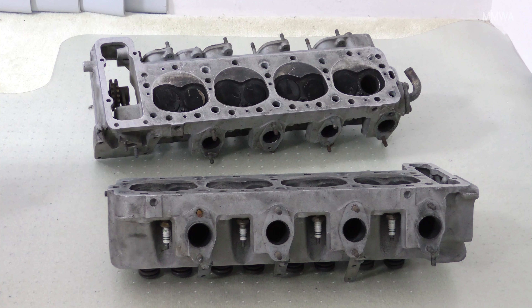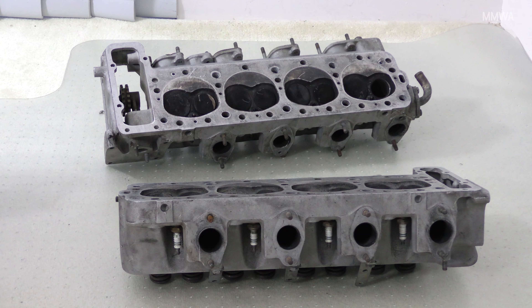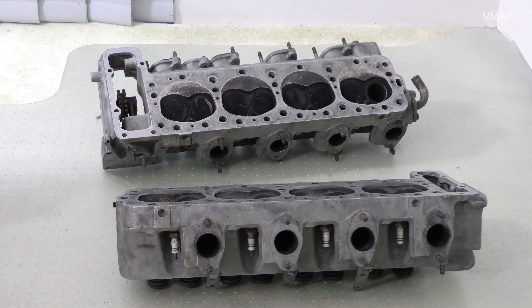The next thing with these is tomorrow they're going in for a full overhaul. Hopefully that won't involve too much, but that remains to be seen.